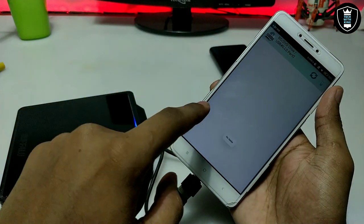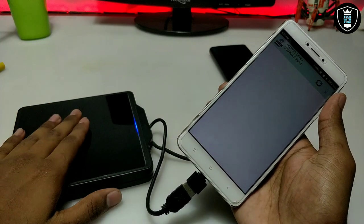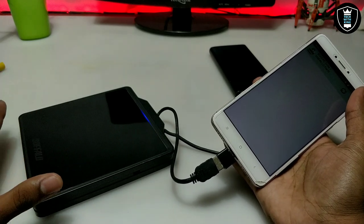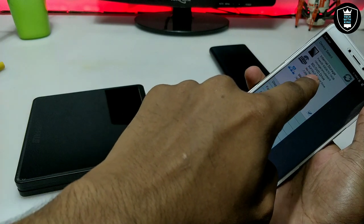Now click on the drive and you can access all your DVD files. At present I don't have a DVD inserted, but it is perfectly working. Don't comment that it's not working or it's fake — I just don't have a DVD at this time. As you can see, the optical drive is showing on the Android phone.